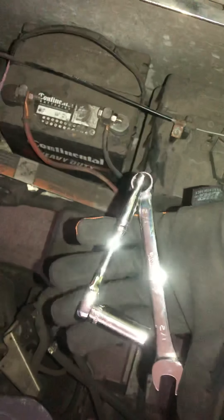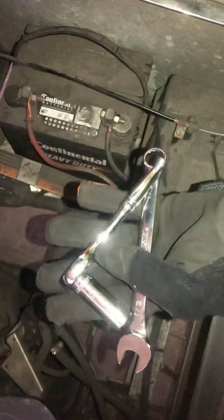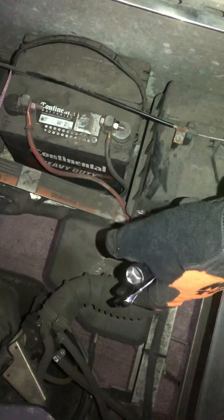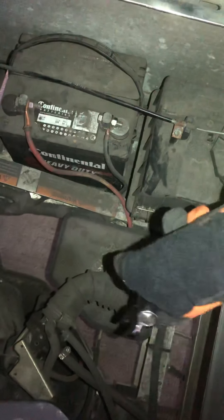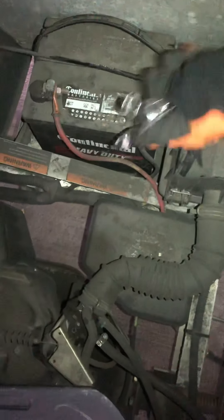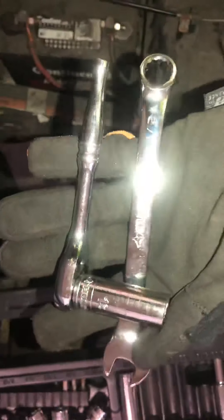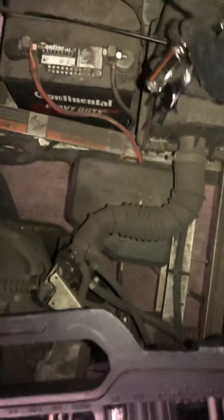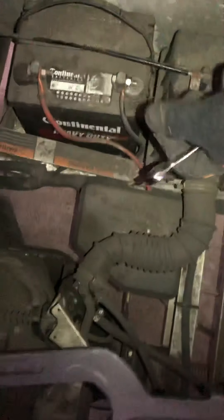I'm going to show you guys how to change the battery on a Carry-Out 600. This is a 2006 model, so it should apply up to around 2014. All you're going to need is a one-and-a-half wrench and a 13 socket, so you can hold it from one side while you do the other side.